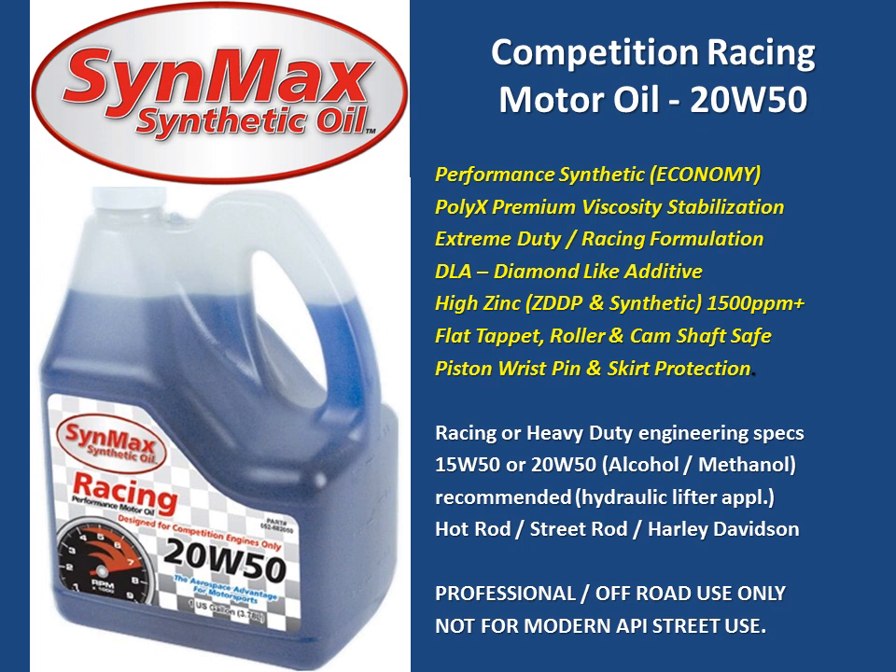Cynmax Competition Racing Motor Oil 20W50 is what we would call our economy racing oil product. It's designed for racing or heavy duty engineering specifications as required by the engine builder or the original equipment manufacturer. This works for 1550 or 20W50 needs, and is very good for alcohol and methanol fuels and hydraulic lifter applications — for use within a classic hot rod, street rod, or Harley Davidson that does not have catalytic converters.